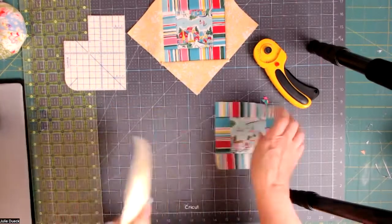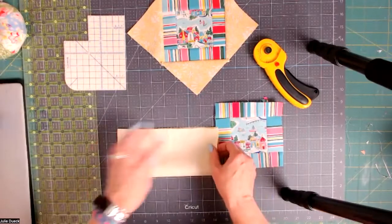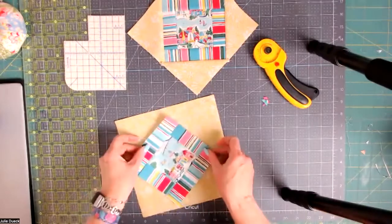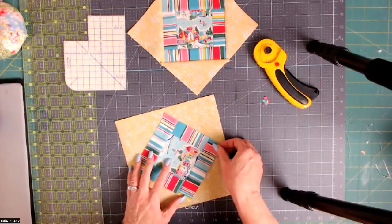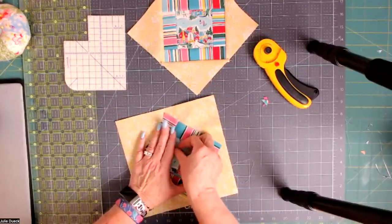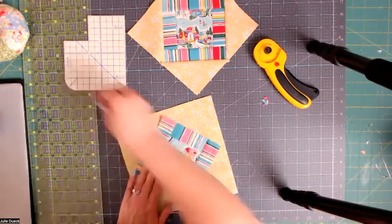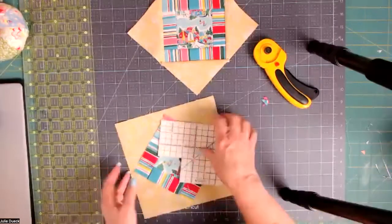Now we're going to take the background fabric and fold it in half each direction to find the center. I just finger-pressed it. I'm going to line up the points of my block with the creases — if you do that you'll get it square. I'll put a couple of pins in the center, not too far out to the side, just to hold it so it stays straight on the background. If you're in the Liberty League, a couple of months ago I sent these hot hammers in the box — they're super cool.